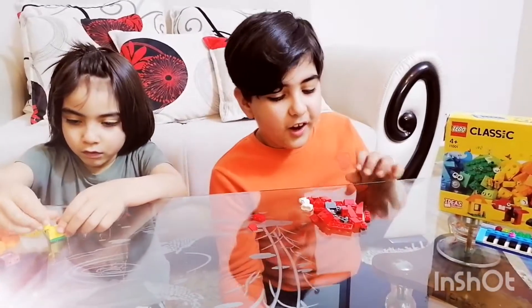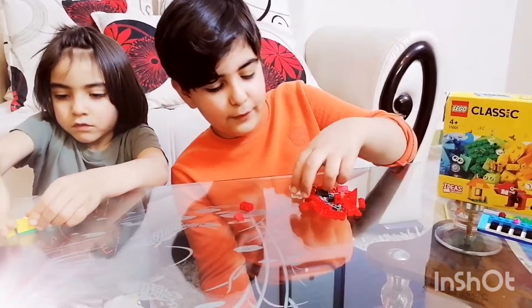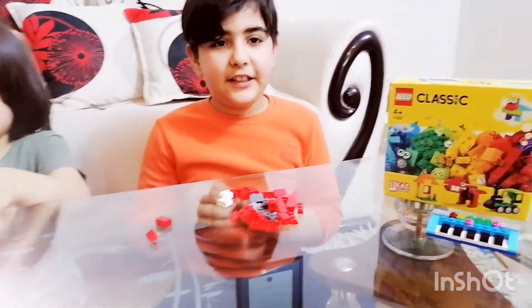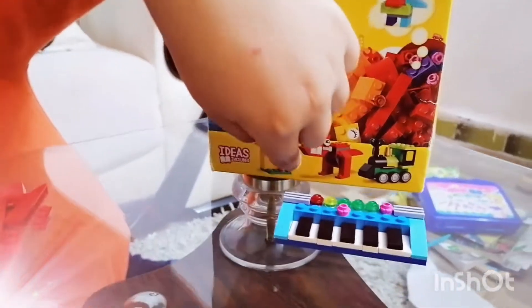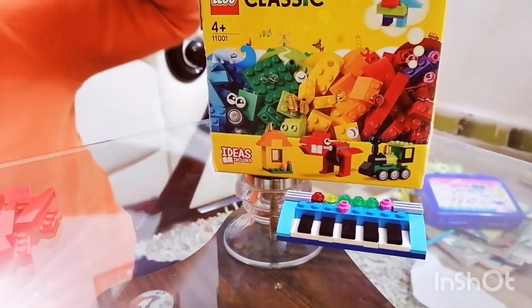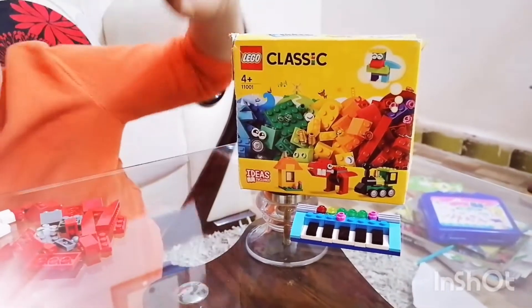I'm also going to show you how to build the dinosaur from the Lego Classics, just in case you got the pieces. Here he is — over here. There's also a piano on the back but they didn't have enough room.